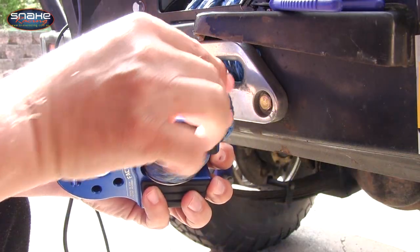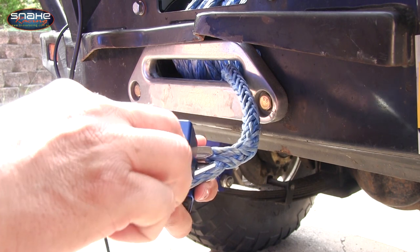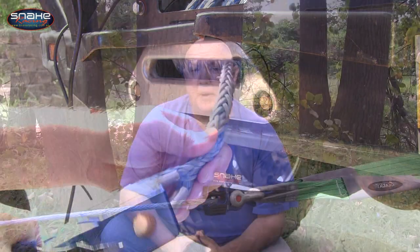The cable is retained in the flat link by a five-eighth of an inch grade five steel double shear pin and internal snap ring, and it's easily installed in minutes. The rubber guards are designed to protect your hawse fairlead and they're kept in place with four barbed tips.